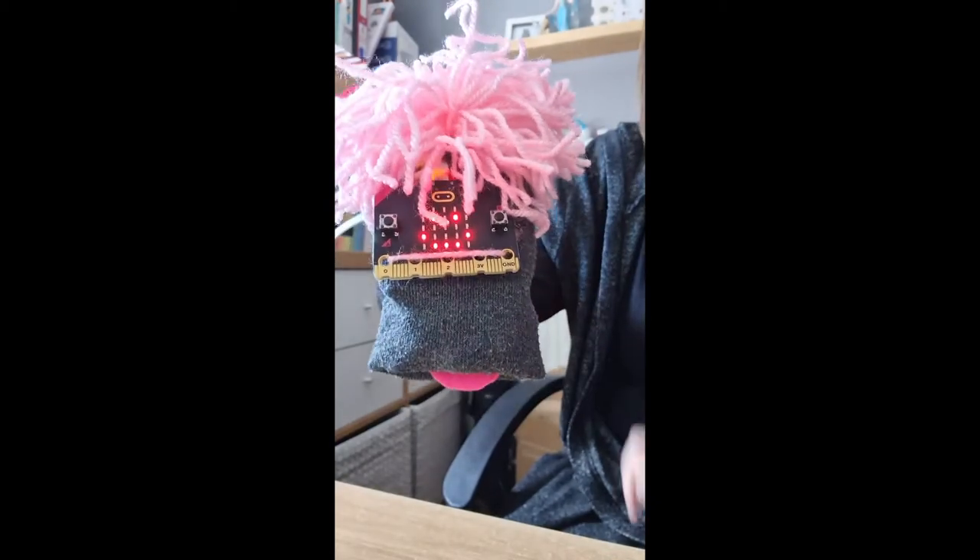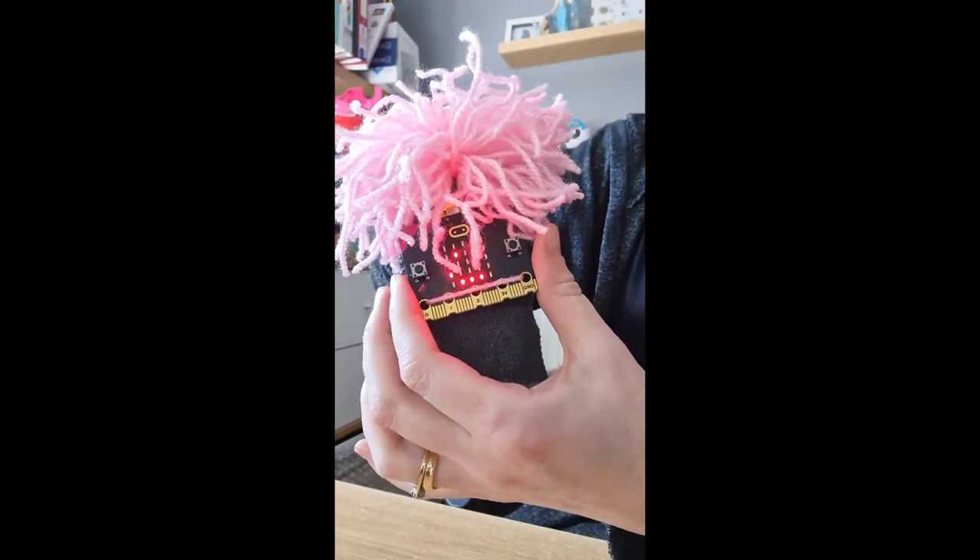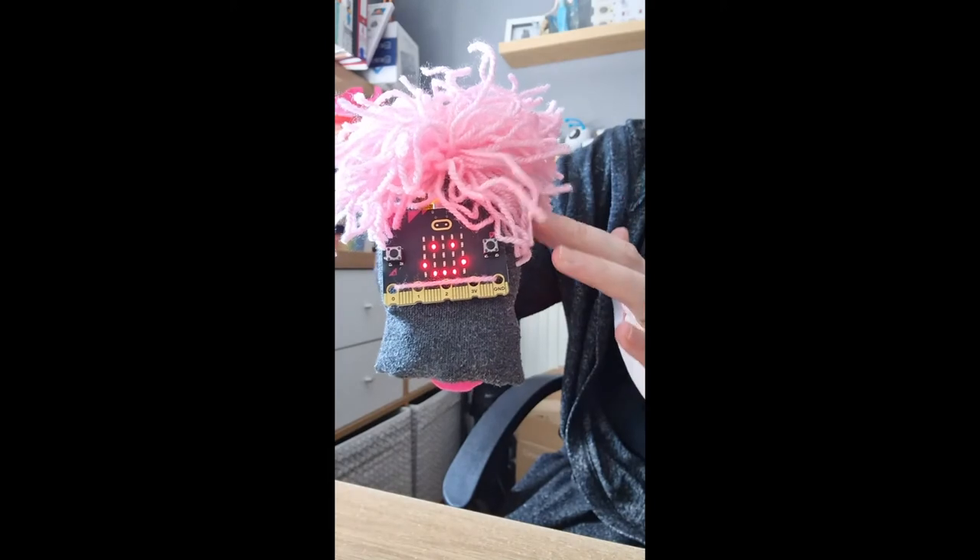This could be created with lots of different programs, using the microbit as the face. Thank you.